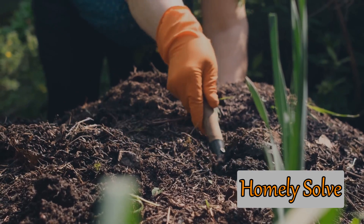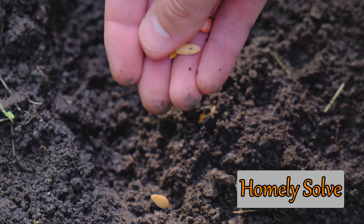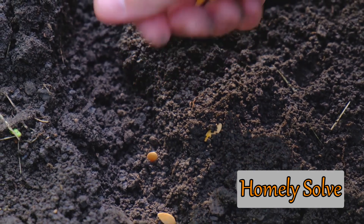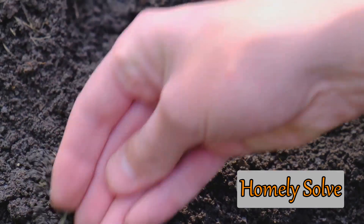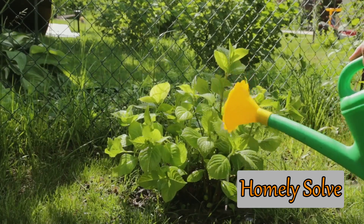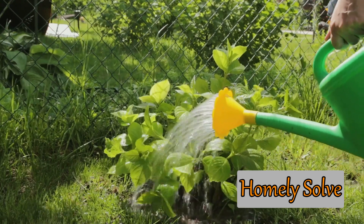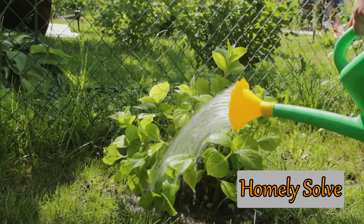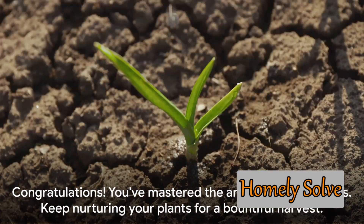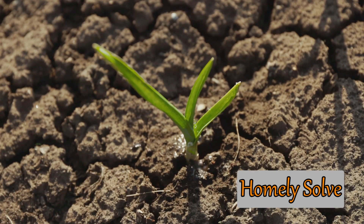Now we're ready to plant the seeds. Dig a hole about 2 inches deep and place your seed inside, covering it gently with soil. Remember, gourds need space to grow, so keep your seeds about 5 feet apart if you're planting several. Sunlight is key to the growth of gourds, so make sure your garden gets at least 6 hours of sun each day. After planting, water the seeds thoroughly, but avoid over-watering — gourds prefer soil that's moist, not soggy. Careful attention to spacing and sunlight will give your gourds the best chance of thriving.